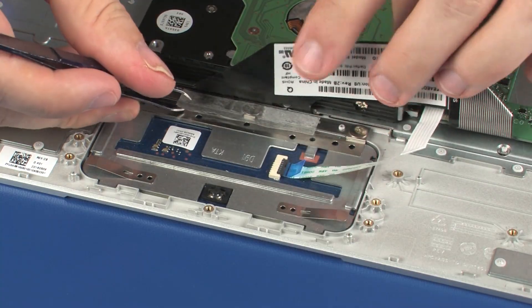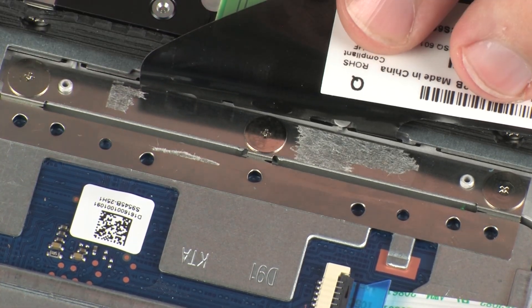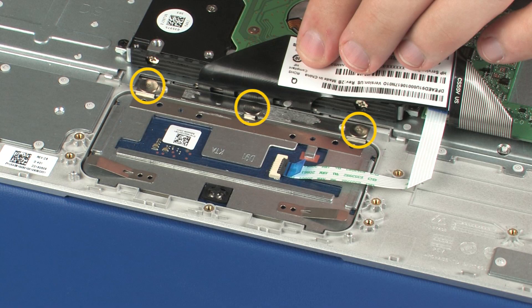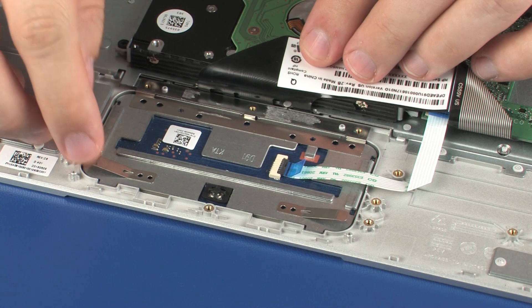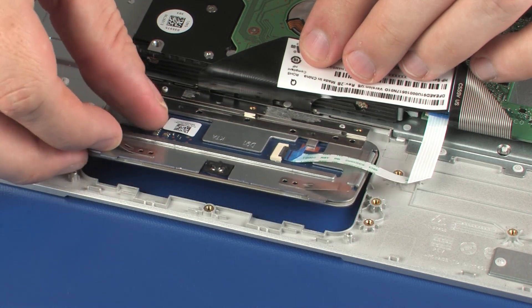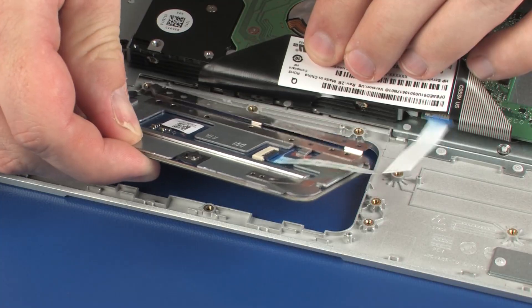Remove the retention tape that secures the touchpad board to the top cover. Remove the three 2 mm P1 Phillips-head screws that secure the touchpad board to the top cover. Lift the touchpad board off of the alignment pins on the top cover and slide the retention tab out from under the keyboard bracket.